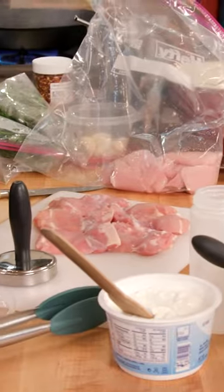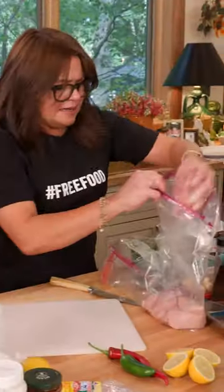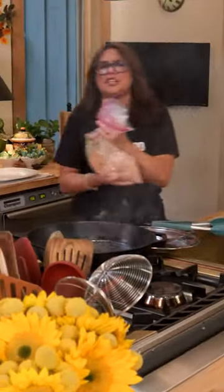We're going to make a Mediterranean chicken hot salad. All I do to this chicken is make it the same thickness, dump it in a bag, add garlic, salt and red pepper, olive oil. We do the squishy bag — you're rubbing it around and then drop it in.